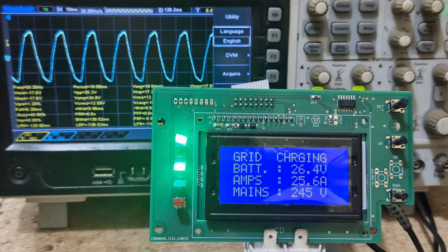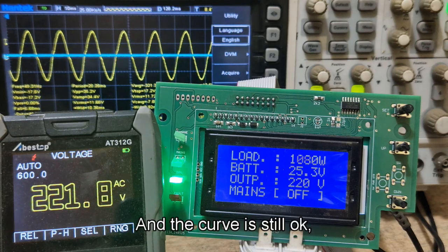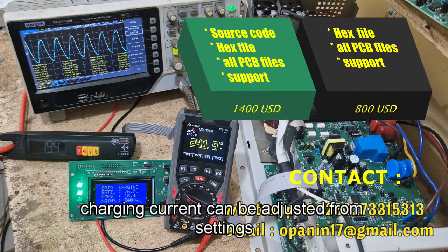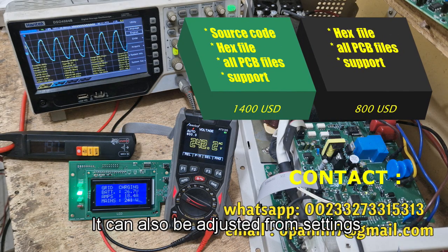So now it's charging. Let's test the load — that's 1130 watts — and the waveform curve is still okay, the output is also stable. The charging current can be adjusted from settings, as well as the inverter output voltage, which can also be adjusted from settings.